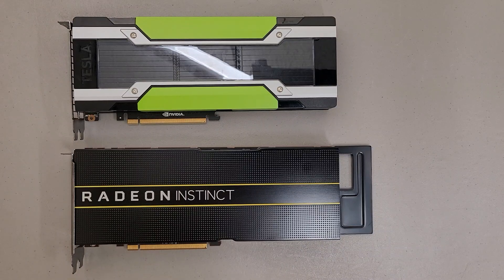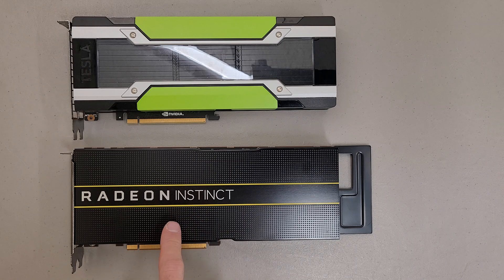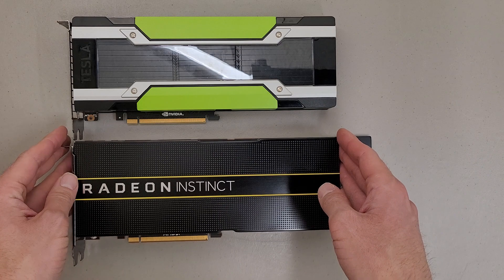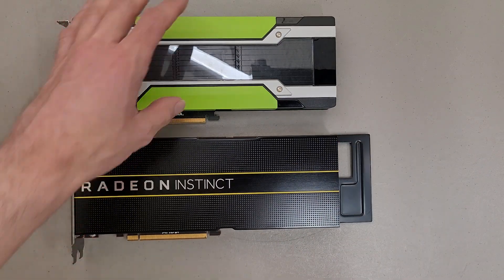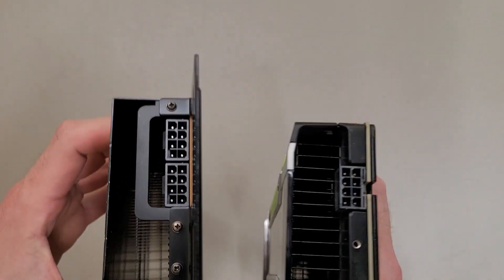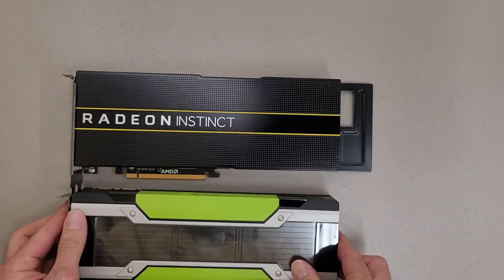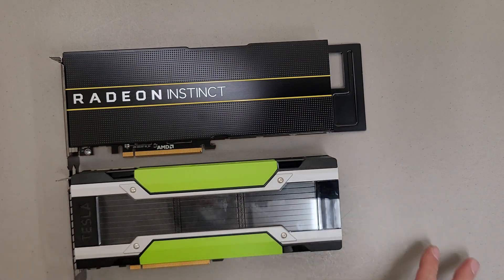This isn't really going to be a full teardown, but I wanted to take a look under the cover. This is the AMD Radeon Instinct MI25 that I got in recently, and next to it is a Tesla M40. I just want to do a side-by-side size comparison. Basically, it's the same size, same thickness, which makes sense because these are server-oriented cards — they have to maintain a form factor compatible with the majority of servers.